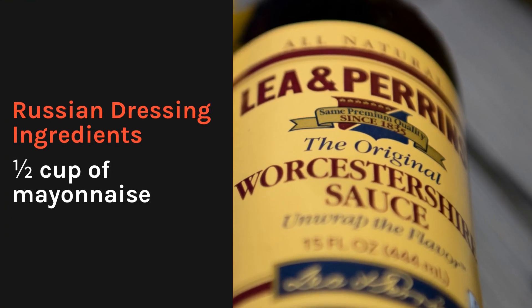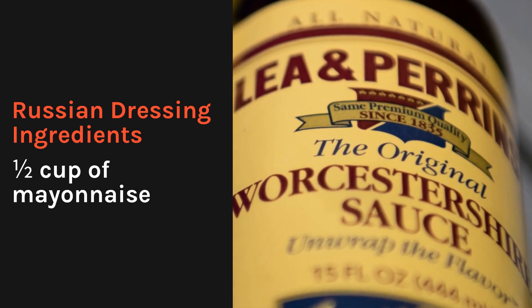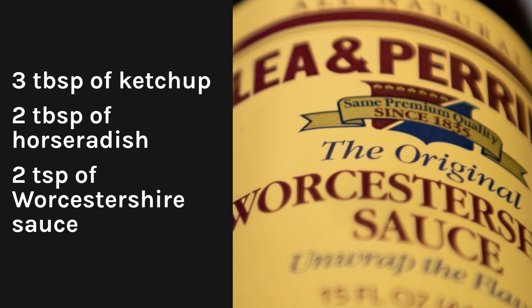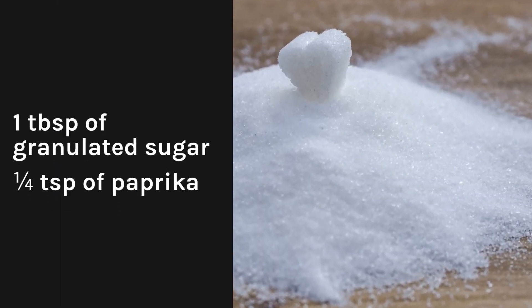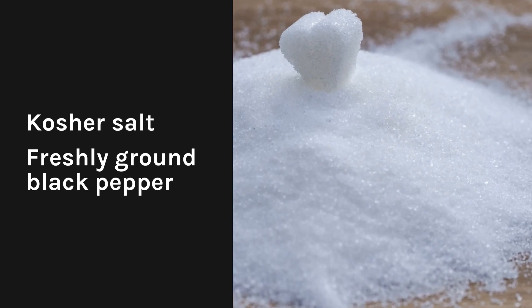Russian dressing ingredients: 1 half cup of mayonnaise, 3 tablespoons of ketchup, 2 tablespoons of horseradish, 2 teaspoons of Worcestershire sauce, 1 tablespoon of granulated sugar, 1 quarter of a teaspoon of paprika, kosher salt, and freshly ground black pepper.